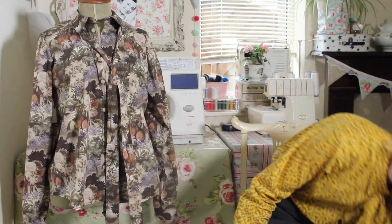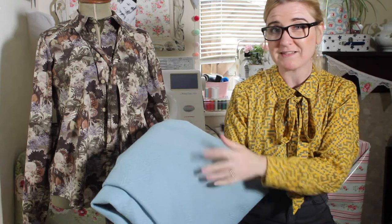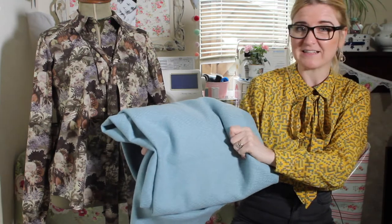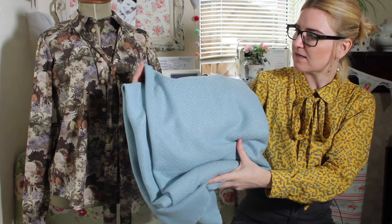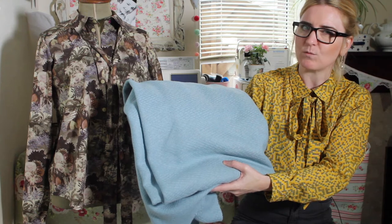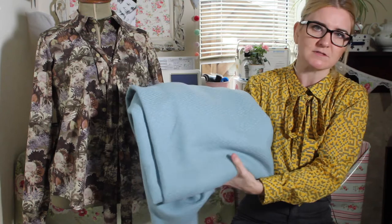I need to show you what fabric I'm using. For the main fabric, I didn't want to get anything too expensive to start off with, with it being my first attempt. So I got this from the Remnant Basket at Abacan — not sure what it is exactly, it looks and feels like some kind of wool blend, but I thought it was a really pretty colour and it's quite heavyweight, so I think it'll make it a little bit easier for my first attempt. I got about three metres of it — it's dead wide, it's 150cm wide, and three metres was £16, so I didn't think that was too bad at all.